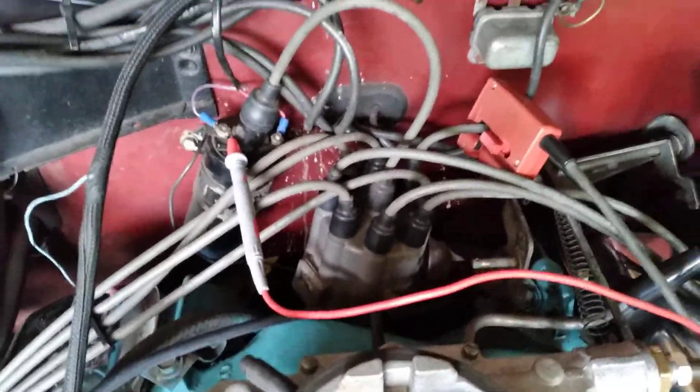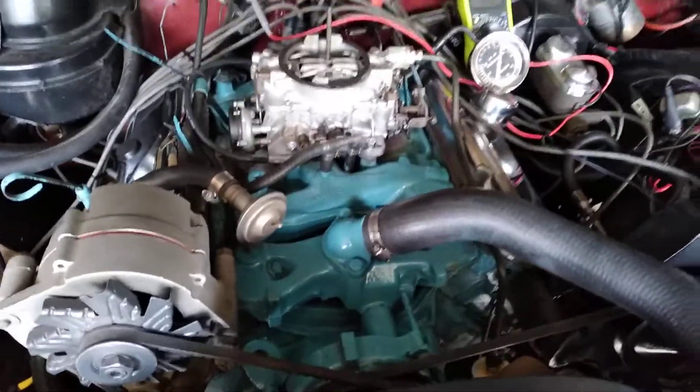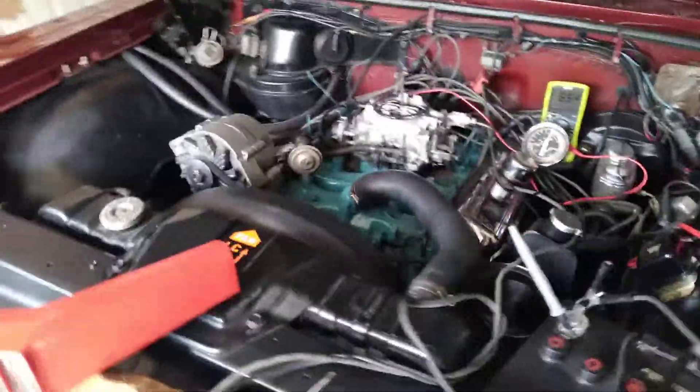Points were burnt to a crisp. We're not finished here, but we have a pretty good tune on it. The carburetor base gasket had a leak. Right now we're at the point where everything's put back together.